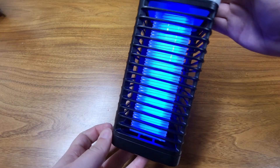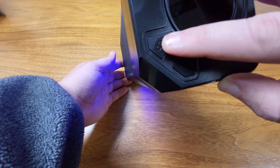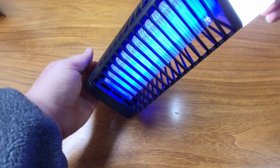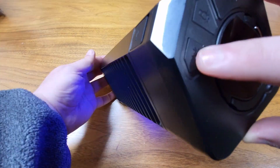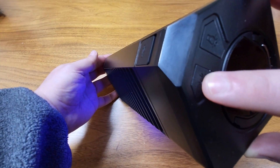Even in really bright lighting, it lights up really well. You have just a couple of buttons at the top — a button to light up an extra light, and a button to turn the zapper function on and off.